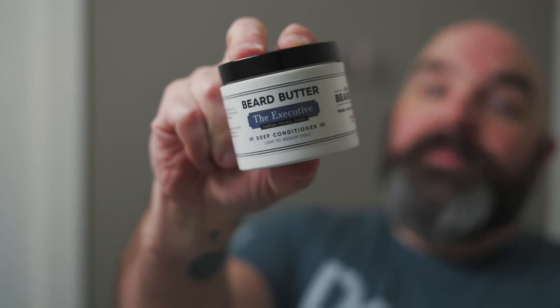Step number three. Quick recap on step two: we used the oil, which means the oil is on our skin underneath our beard. Our skin is now nourished and it's feeding our beard the nourishment that it needs — it can be moisturized and just awesome. So what do we need for our beard itself? We need the beard butter.